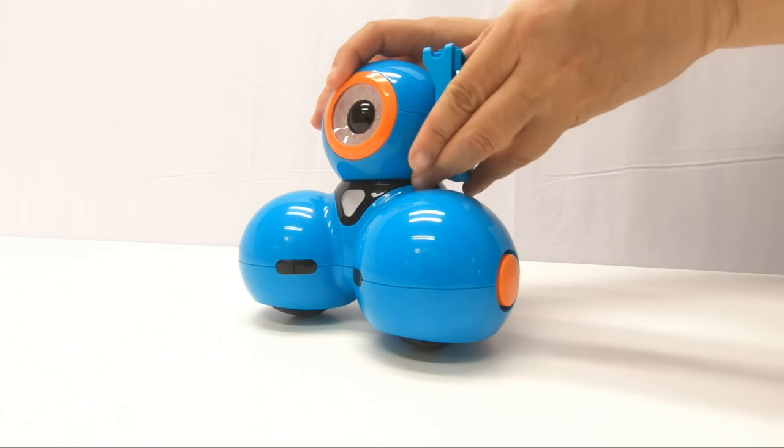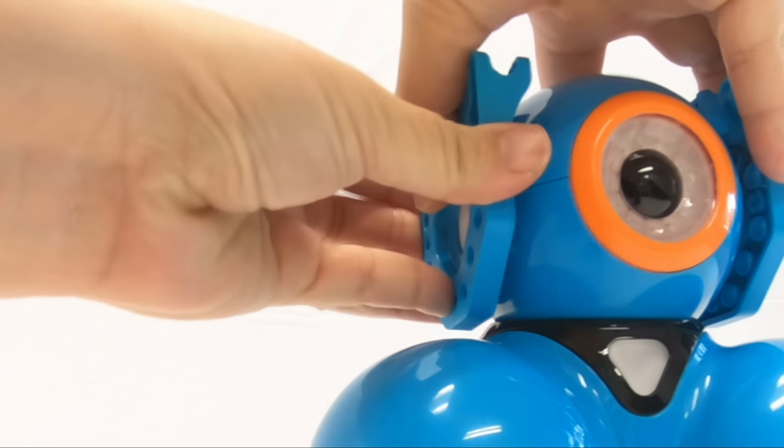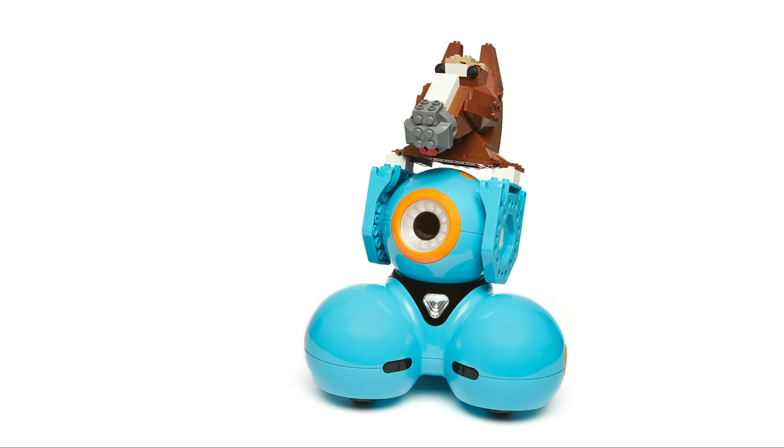With a bit of a push these snap into the ports on the sides of Dash's head and legs. Now you can use Legos to build all sorts of contraptions for Dash.